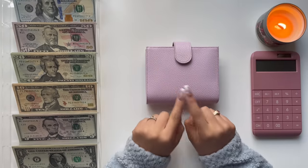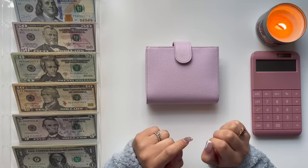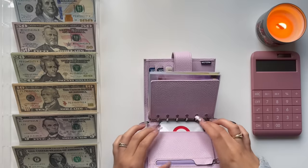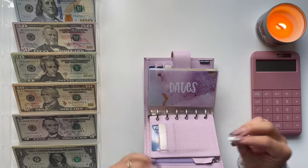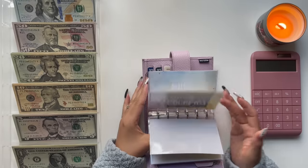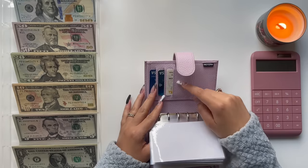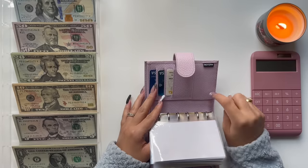I do want to say that I have a new wallet, which is the Moterm A7 binder. I used to have the pebble pink one, but this one is a lilac color. I also made myself some cash envelopes, and I am thinking about opening an Etsy shop — this is going to be one of the designs. I also have some rollover money that I'm going to be taking out right now. This binder is a little different because the card slots look different from the other Moterm planner I have.